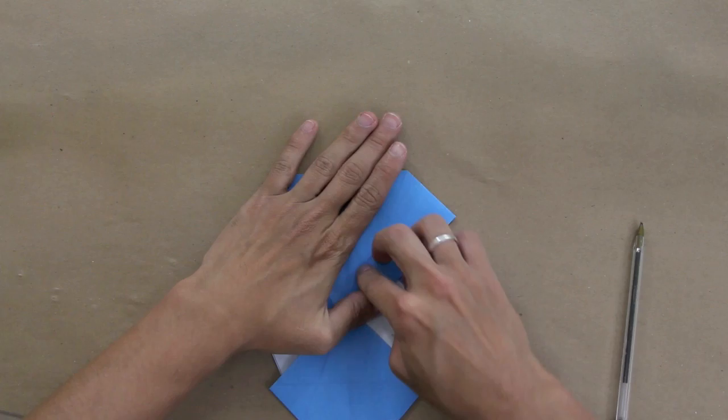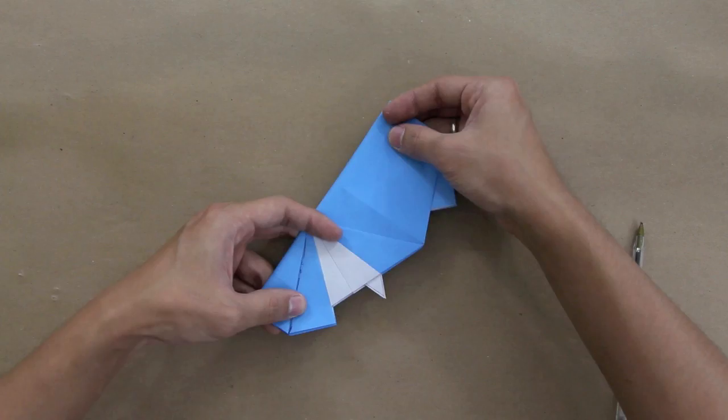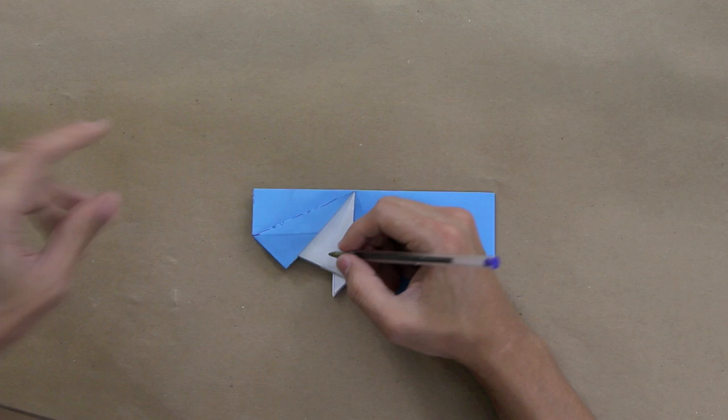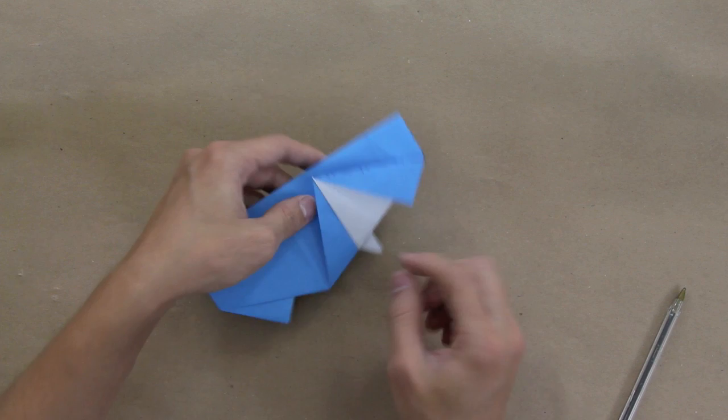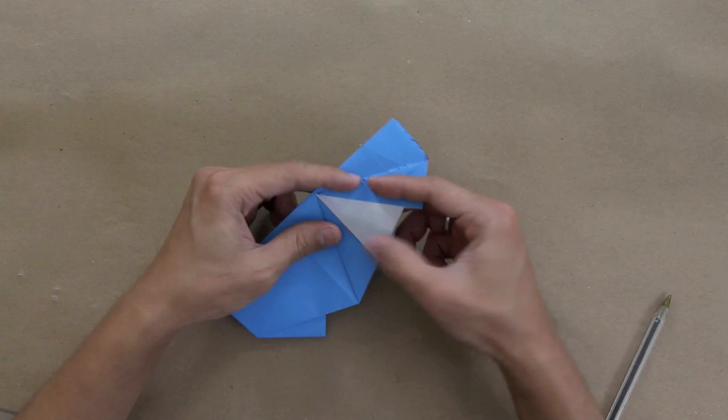Now make this layer go over this one and fold everything in half like this. Now make a valley fold along this line here, and a mountain fold along this line here. Do the same thing on the other side — a valley fold along this line and a mountain fold along this line at the same time — it's going to be like this.